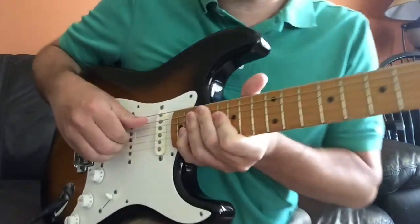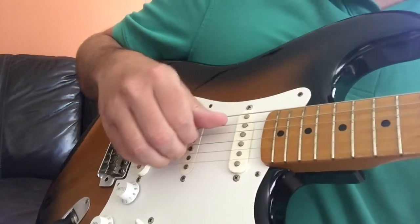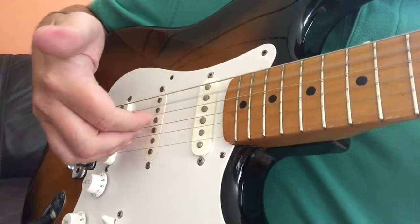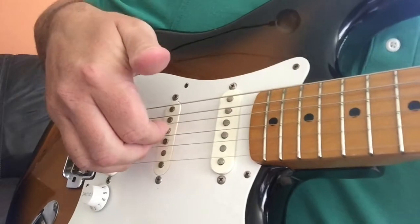Basically, here's a close-up of my picking hand. We've got the bass notes going on with the thumb here, and then chords with three fingers going.